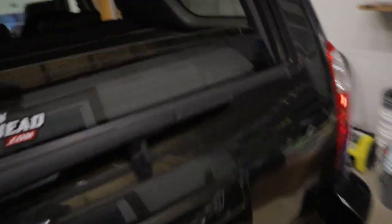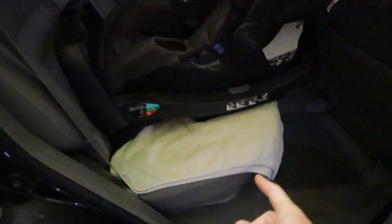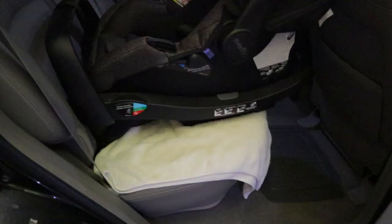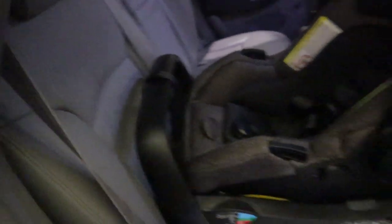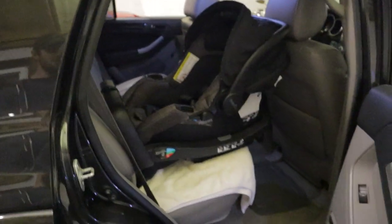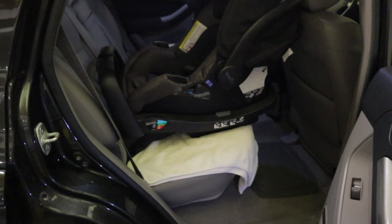Oh, I almost forgot one more thing. Make sure to put something down on your leather seat underneath the baby seat. These things are absolutely going to destroy your leather, especially when you see how tight we have them cranked down — it puts a lot of pressure on there and will put creases in it. So if you care about your leather seats, put a towel down. They also make specific products for this.